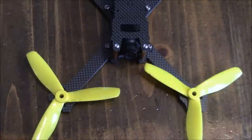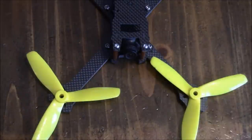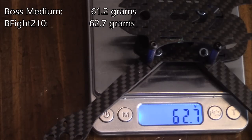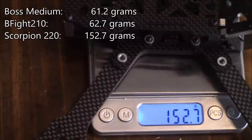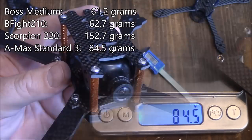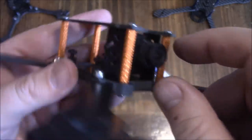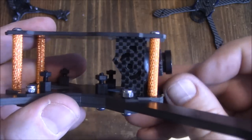Here are some ways to compare the AMAX Standard 3 against other frames. The Boss Medium comes in at 61.2 grams, the B-Fight 210 at about 62.7 grams, the Scorpion 220 — popular among freestylers — at about 150 grams, and the AMAX Standard 3 at about 84.5 grams. For camera fit, I have an HS1177-size camera, similar to a RunCam Swift or RunCam Eagle — the full-size ones, not the micros. Between the camera mount plates, there's about 27mm of space.